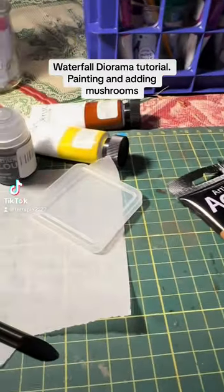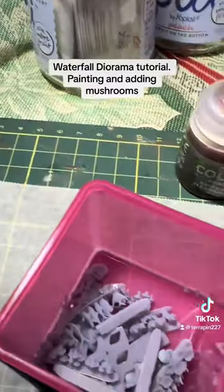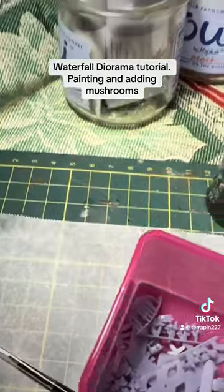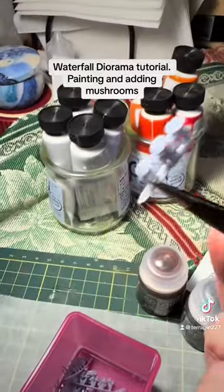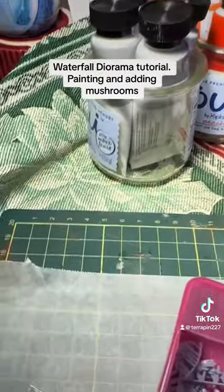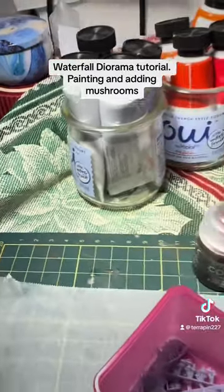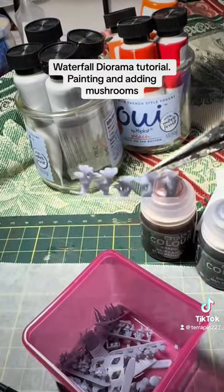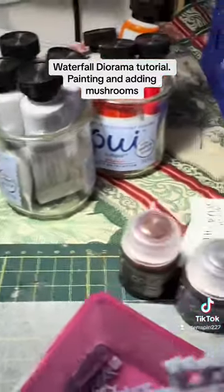Tonight we're going to do some mushroom painting. I did these 3D printouts and got several different kinds. They're kind of small, but I have a whole bunch of different kinds.